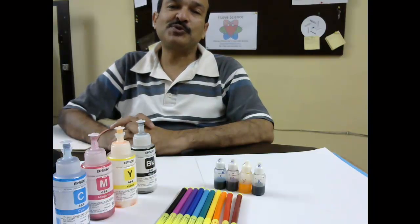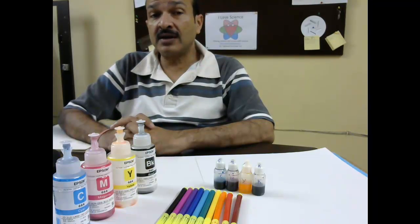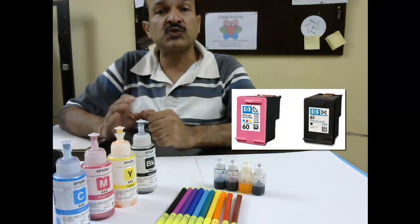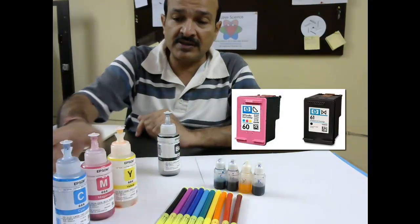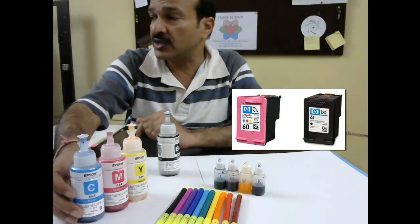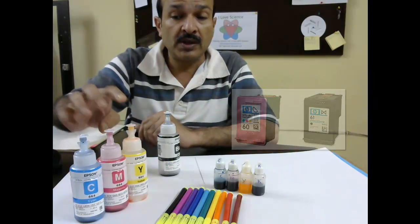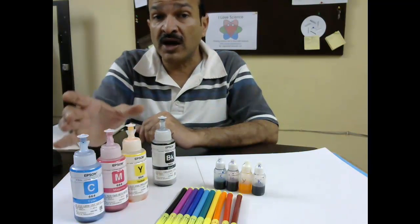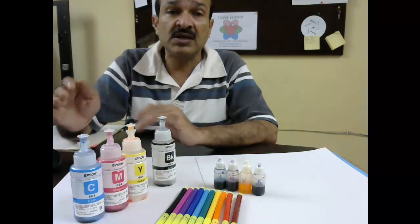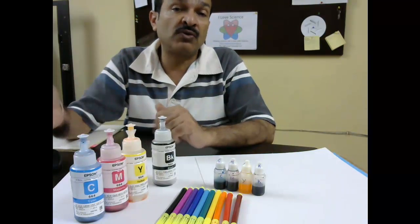Hello children, welcome to program I Love Signs. Have you seen that in the inkjet printer that you have at home, there is one color cartridge and there is one black cartridge? The color cartridge has only three colors: cyan, light blue, magenta like pink, and yellow. These three colors are mixed in different quantities to make thousands of shades that you need for printing your photographs or anything.